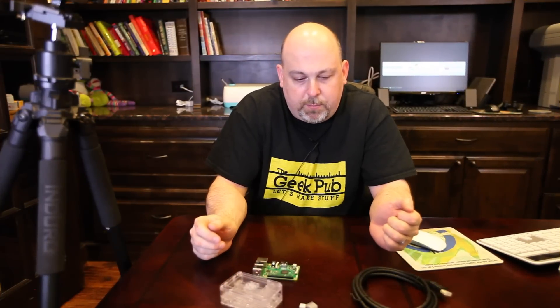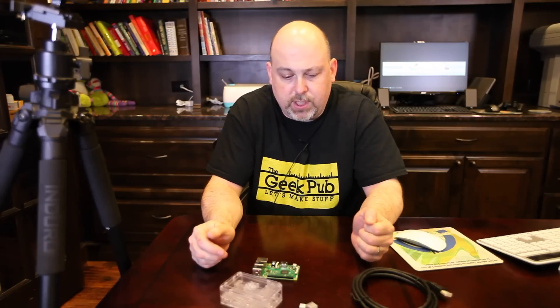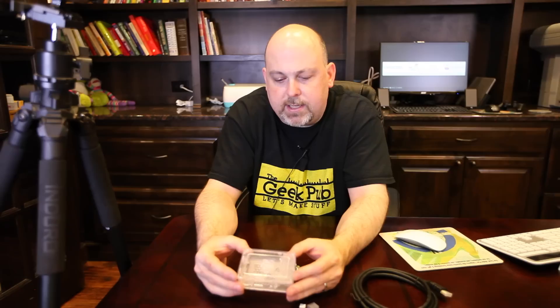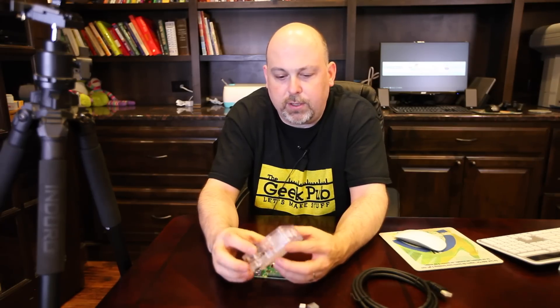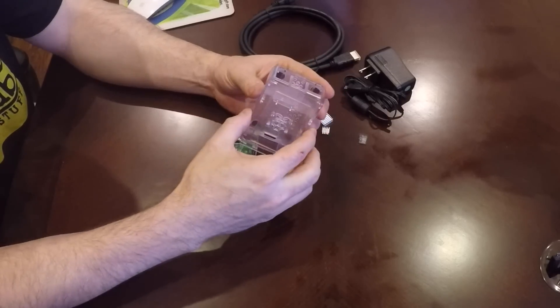Now that I've got everything unboxed, let's take a little tour. The HDMI cable and the power supply are sort of self-explanatory, as are the heat sinks — you don't really need those, but if you're going to overclock the Pi it's not a bad thing to have. The case I got is a clear case; you can get these in all kinds of different colors, but I really like the clear one because you can see all the componentry inside it. These come apart really easily.